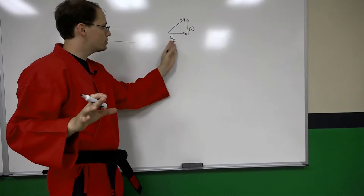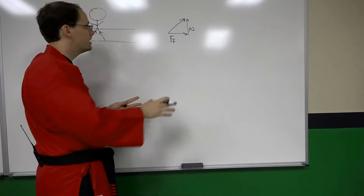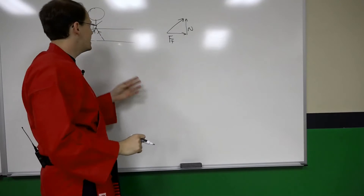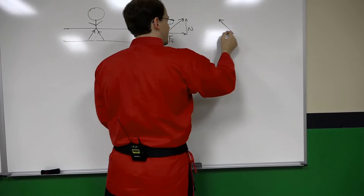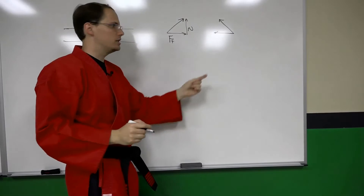It's not important that you understand what each of these components is to understand today's lesson. What is important is to understand that there is a horizontal component and a vertical component, and that the right leg and left leg deliver a horizontal force opposite to each other.